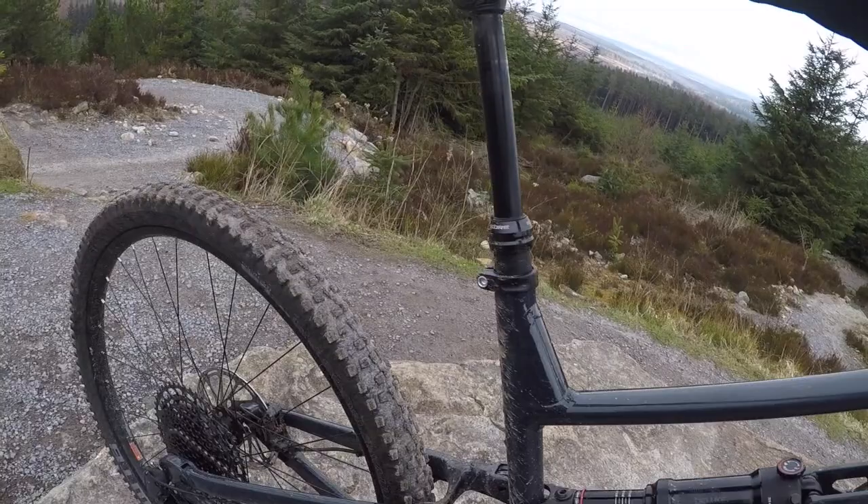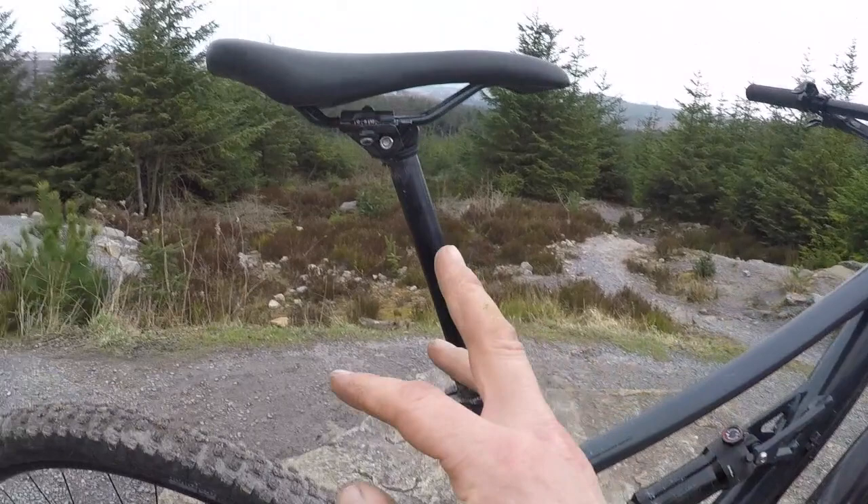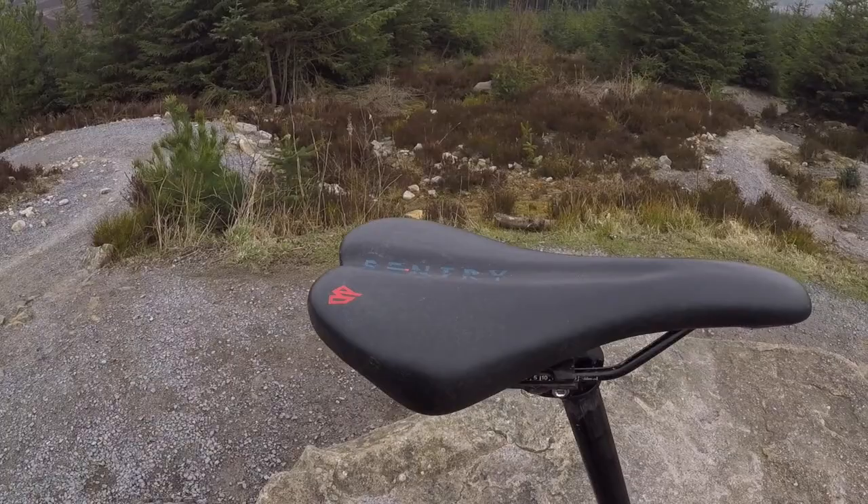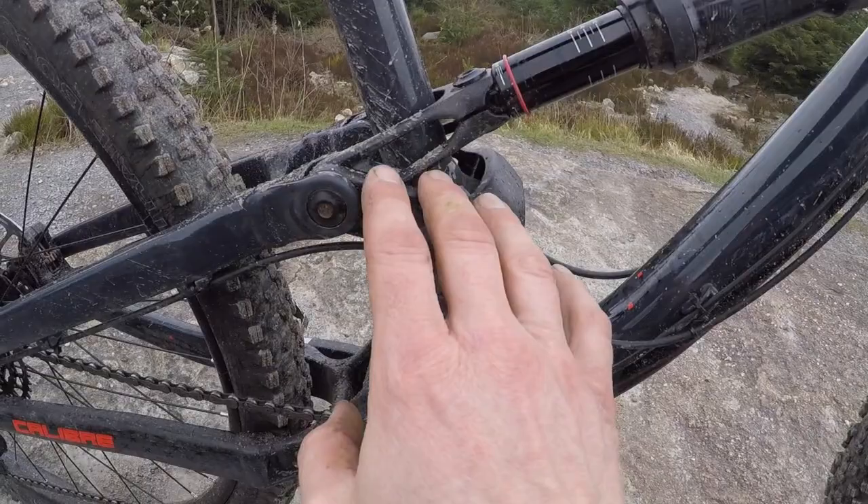Corey Stealth dropper post as standard. After a couple of months, this is starting to wobble a bit, but it's still totally functional. It's got a really neat multi-position angle and clamp adjuster, so you can adjust the saddle angle without messing up your saddle position. You even get a custom Sentry saddle, which is pretty impressive.